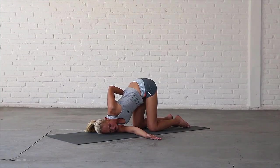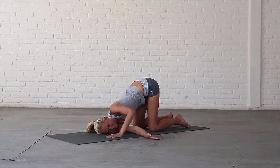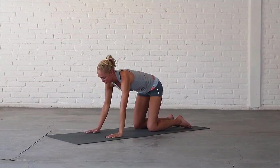Inhale, draw your left shoulder back. Exhale, release the pose and come back up to all fours. Bring your right palm to the centre of the mat.